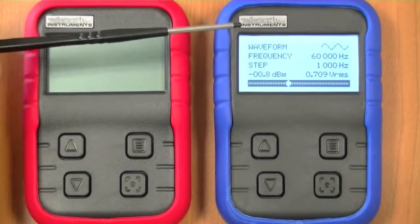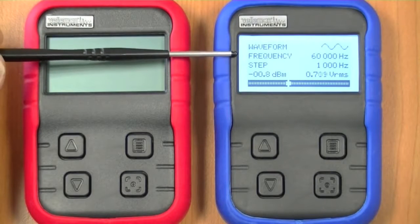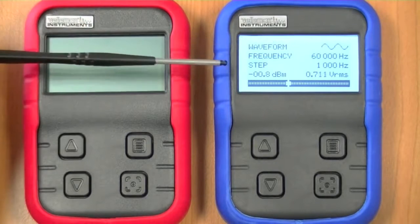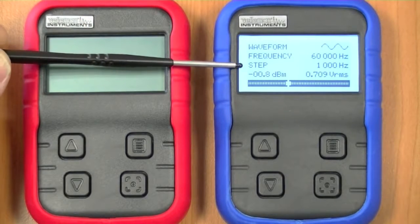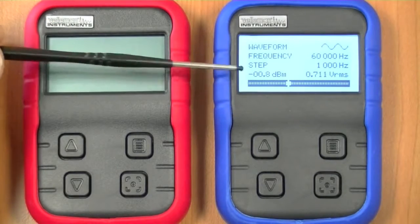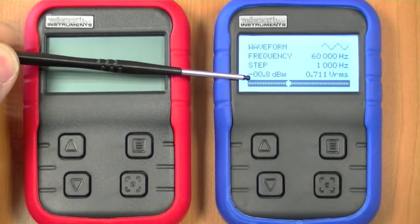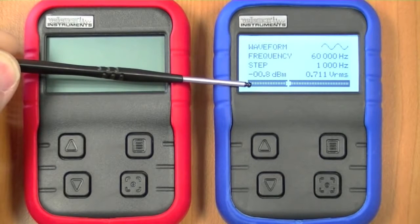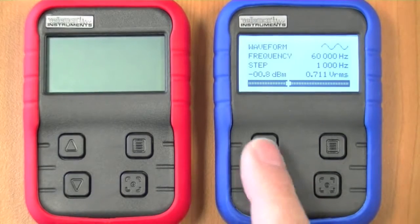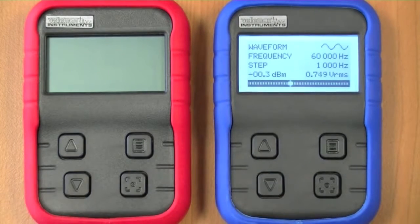So what do we have on the main screen? We have the waveform with a preview, the frequency indication, and the frequency step — this is the step that will be used if we change the frequency. We also have the readout of the voltage or dBm when it's a sine wave, and the bottom line shows the voltage output. First I will change the voltage output — you can see the output indication is changing.